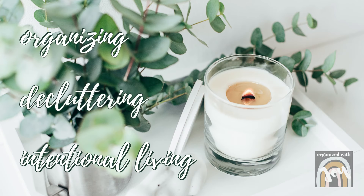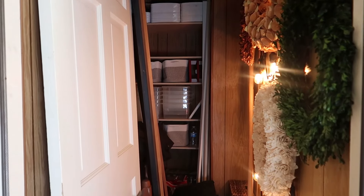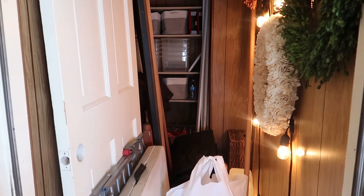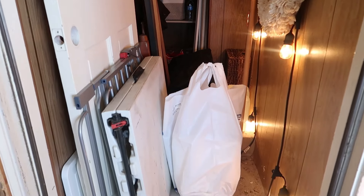Hey friends, welcome back to my channel, Organized with Joy. I'm Joy and I want to inspire you to get organized. In today's video, I will be tackling this storage closet in my garage once again.